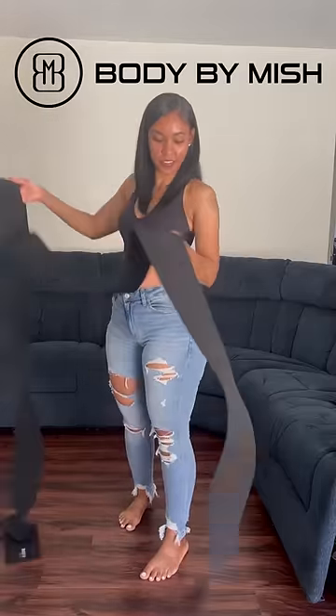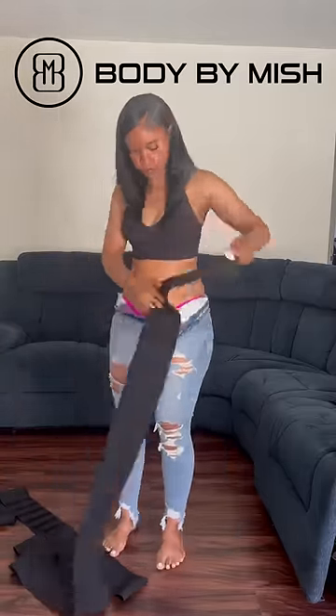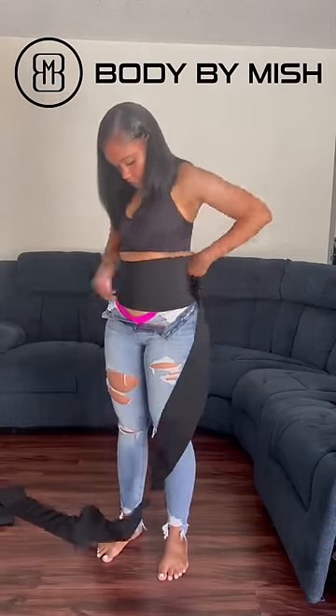Let's get into this Body by Mish waist training wrap. It's 13 feet long, one size fits all, and it's comfortable to wear throughout the day. I love how low you can put the waist trainer and you can adjust it to how tight you want it to be.